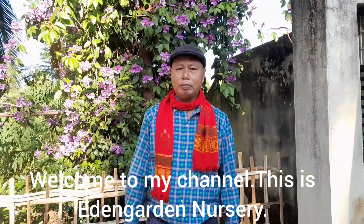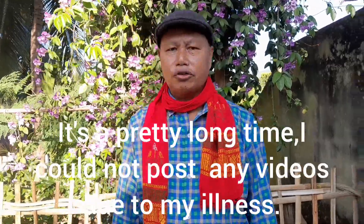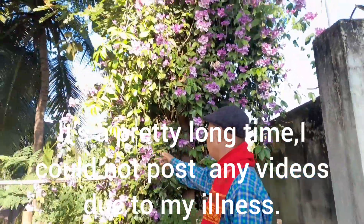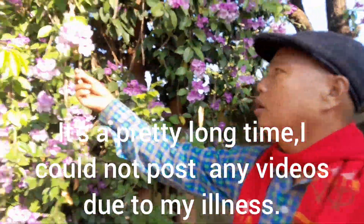Hi everyone, welcome to my channel Eden Garden Nursery. Today I'm going to show you this flower. This flower is called garlic vine.